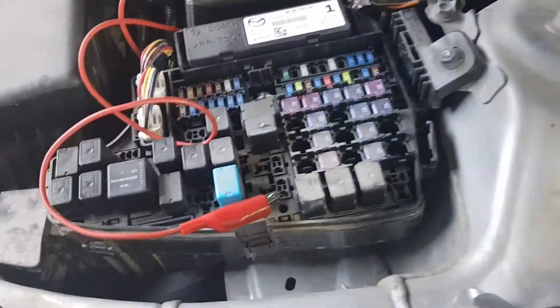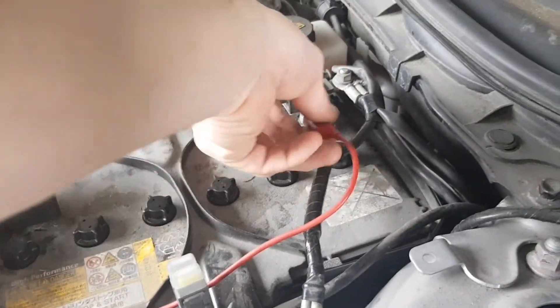Next, disconnect the jumper wire and turn the ignition off. Wait for more than 30 seconds and you are ready to go.